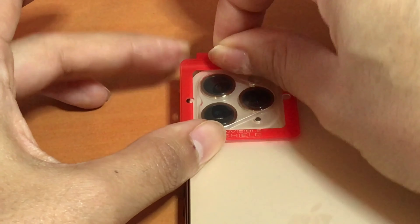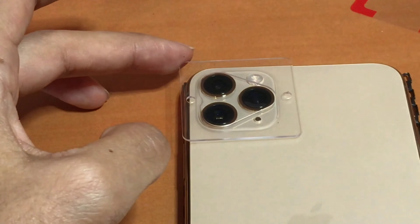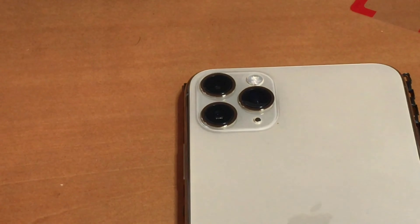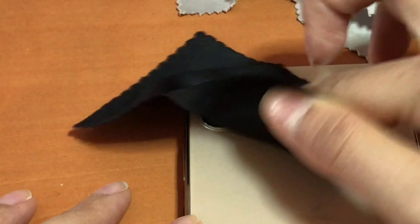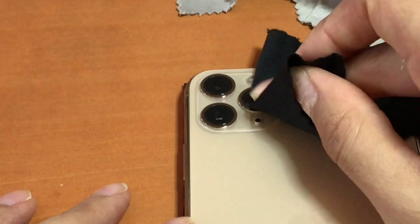The last step is removing Tab 2, and then you're left with a clear triangle-shaped tray — remove that as well and that's pretty much it. There you have it: screen protectors for your front screen and your camera lenses.